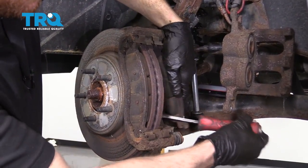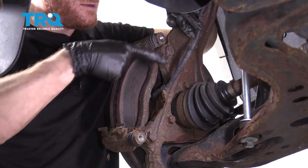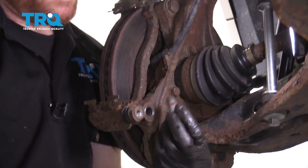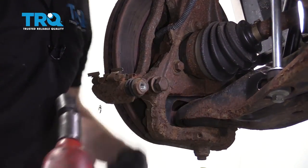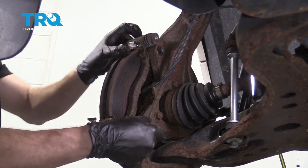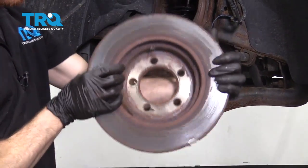Let's remove the pads from the brackets. Next, we're gonna start removing our two caliper bracket bolts — you'll have one here and one right there. Use your 21-millimeter socket. I'll just start one in there a couple threads for safety, then continue on removing the next one. Grab that bracket, fully remove your other bolt, and remove your caliper bracket. Now let's remove the rotor and set it aside.